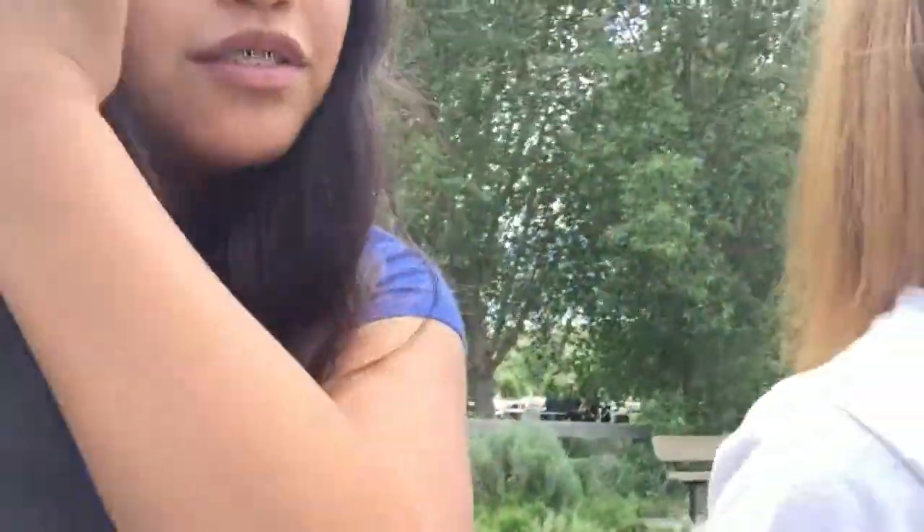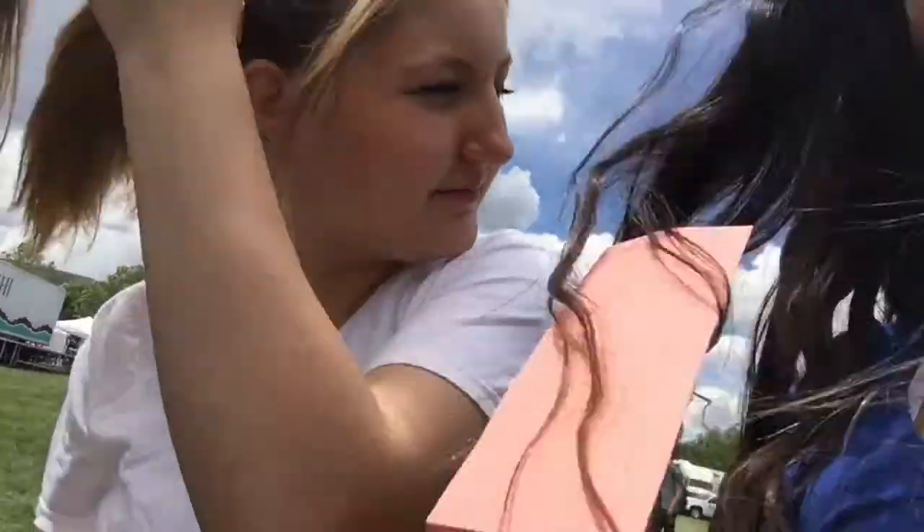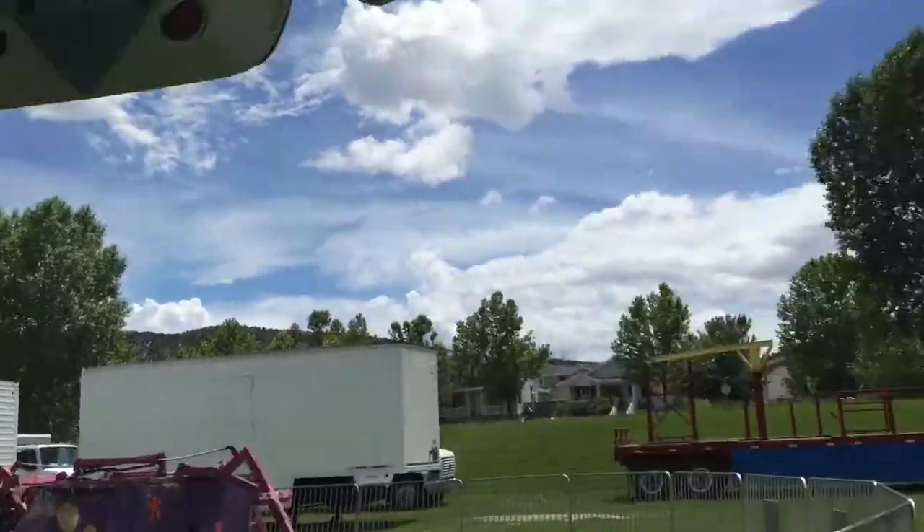Otter Pops! Hey, we arrived at the carnival. We're at the ticket booth. I have two tickets right here, guys, for the Ferris wheel. We just got our tickets for the Ferris wheel. Woo! We're going on this ride.